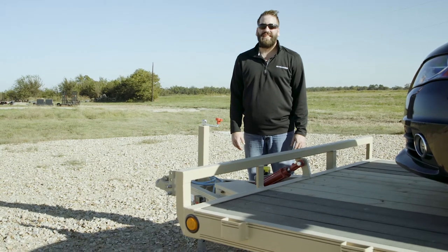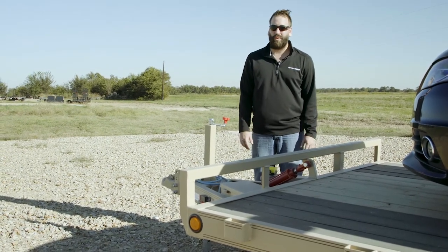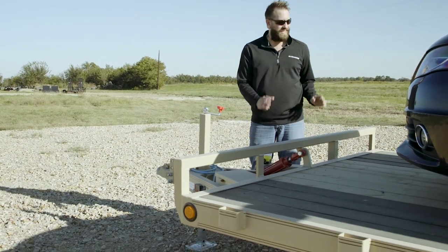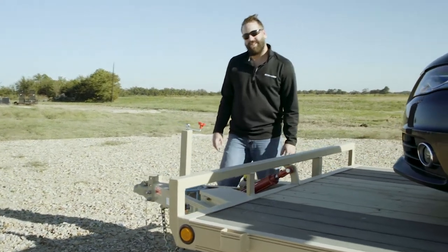Hey guys, Aaron with PJ Trailers. Today I want to show you a custom ordered 20 foot TH hydraulic quick tilt. We get a lot of custom orders in, but anytime I see a desert sand trailer with the Blackwood Pro, I've got to check it out. So let's take a look at some of the features.